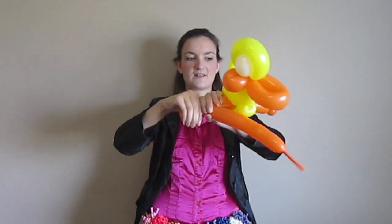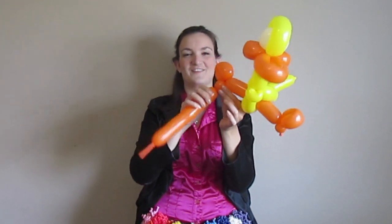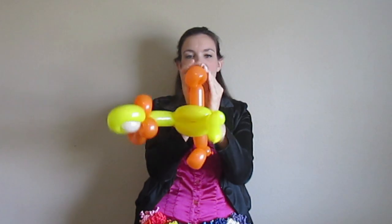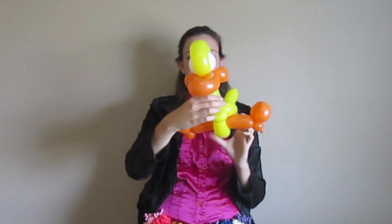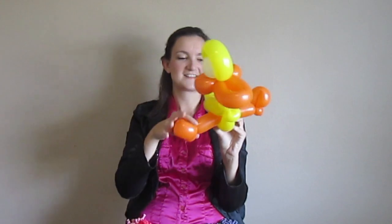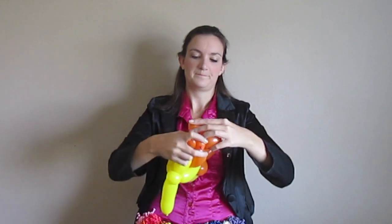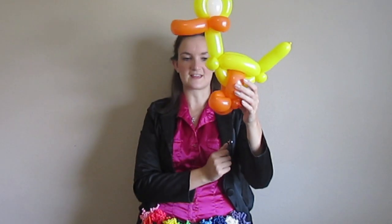I'm going to do the other foot here — fold the balloon over to make another little loop, then twist a small round balloon here, and we'll get rid of the rest of this and tie that off. Now he kind of looks like he's doing the splits, which might actually be kind of cute, so you can leave him like this. Or what I usually do is bring these legs down together and just twist the feet together so that he's standing like this.